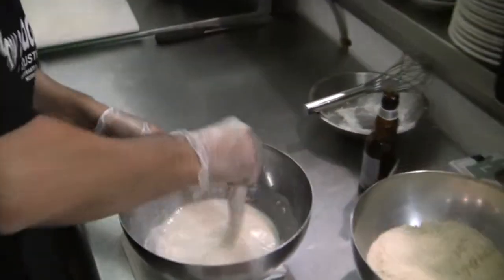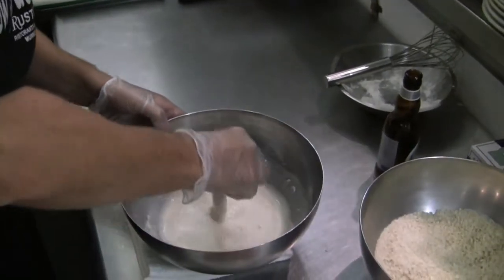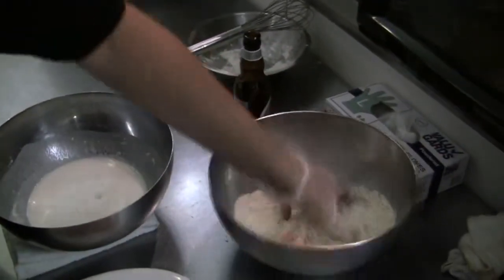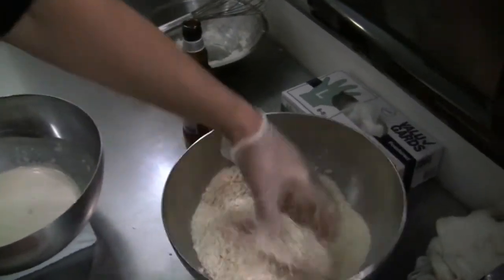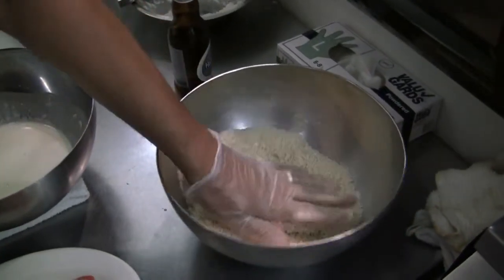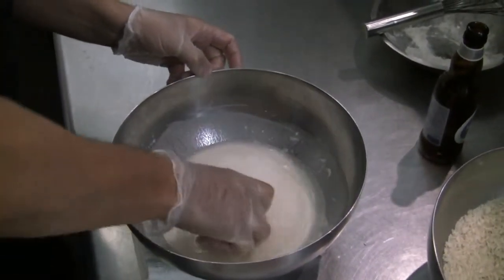We covered the salmon with the batter, then breaded the whole thing with the wheat panko breadcrumbs. Now, you don't need to season the breadcrumbs because the sauce is going to go over it — so you don't want it to be too salty. Then we do all four pieces.